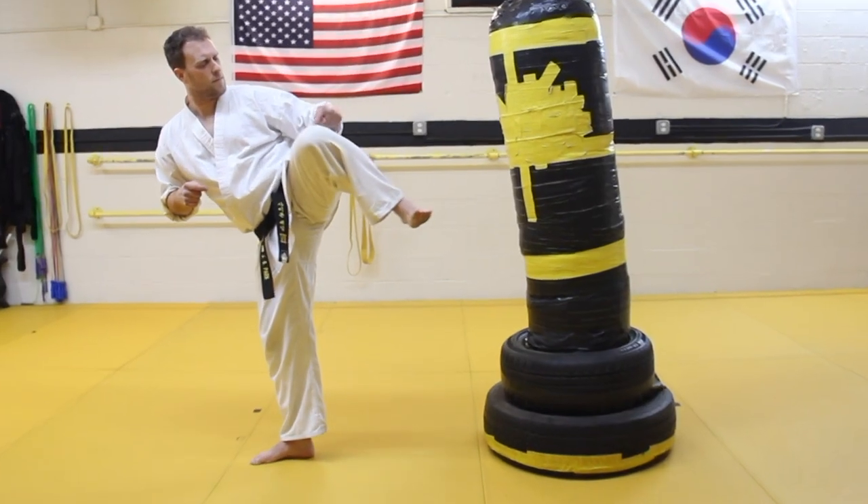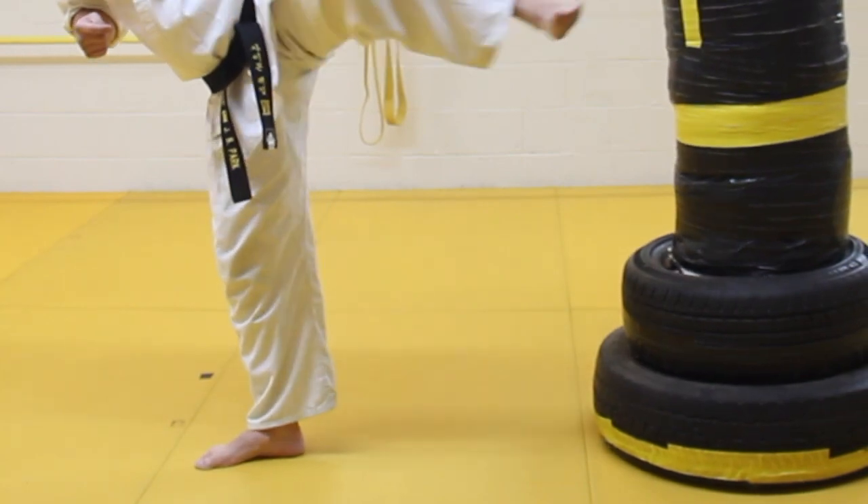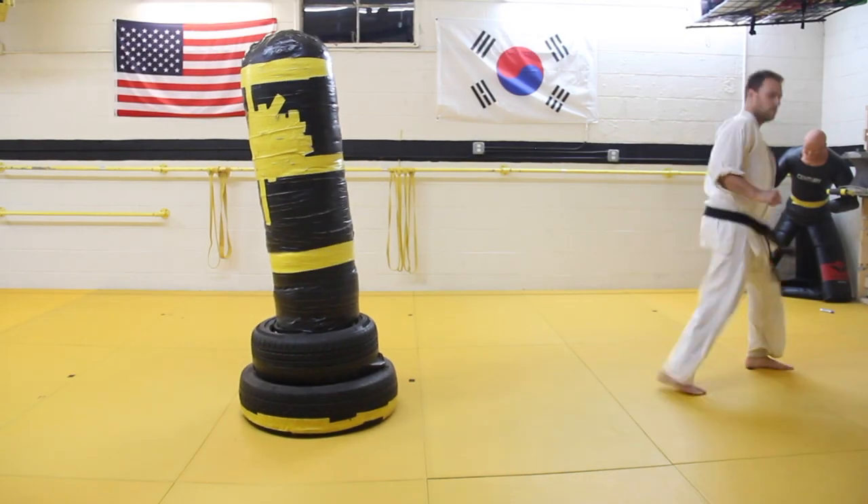When you sidekick, you should pivot all the way. This will help you deal with rebound force. A powerful sidekick will have rebound force, and if you want to drive your foot through a resisting target, you're going to need to deal with rebound force or reactionary force from your kick. A full pivot will help you do that.